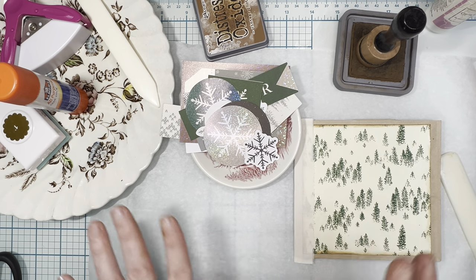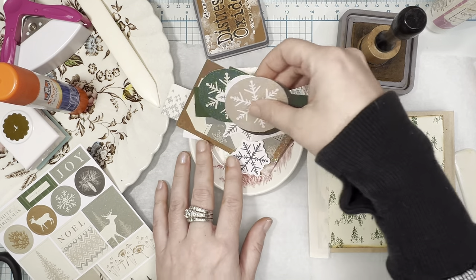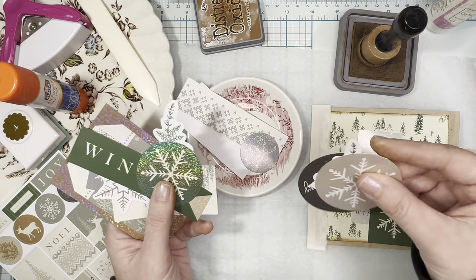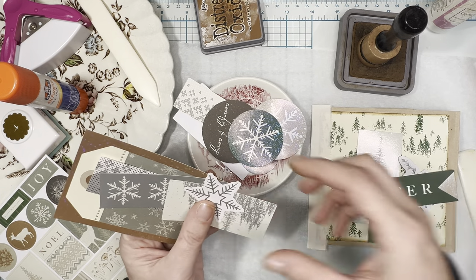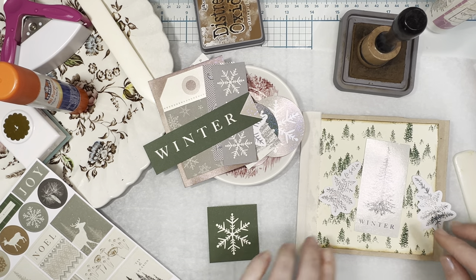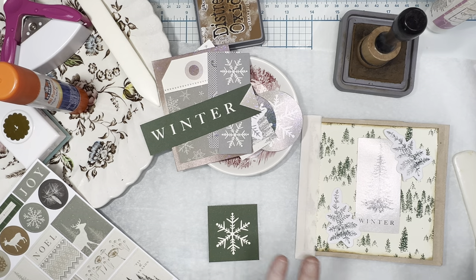As you know from the haul, I also purchased the stickers, the ephemera kit, and the larger pad. We have some stickers, some ephemera, and some cutouts from the larger pad of the same design. I really want to pull some things and start to decorate the cover. I'm just going through and pulling things that catch my eye. I really love that — and I love that it says 'winter.'